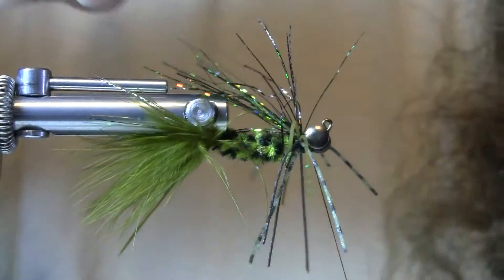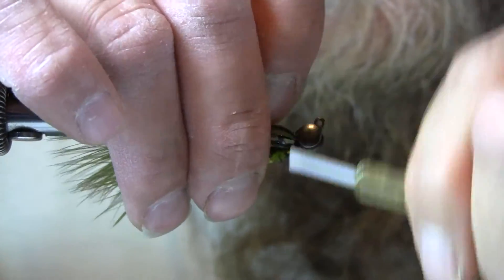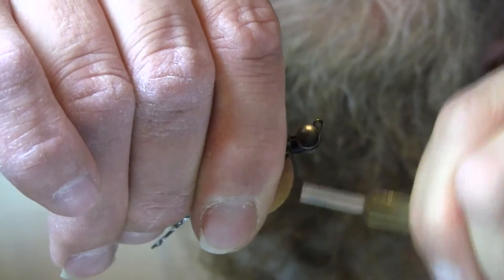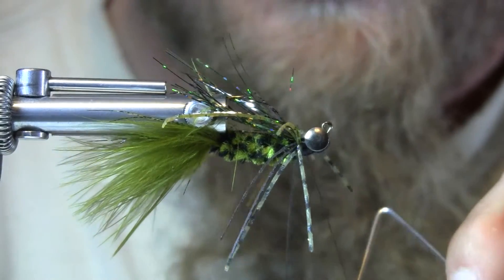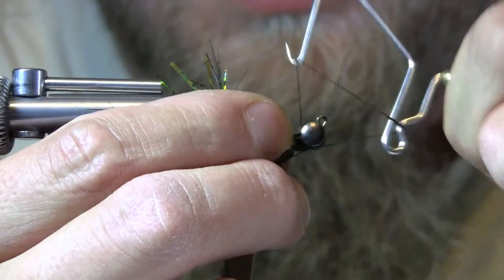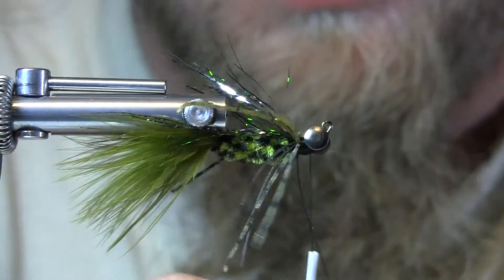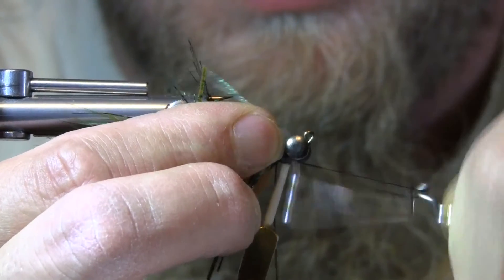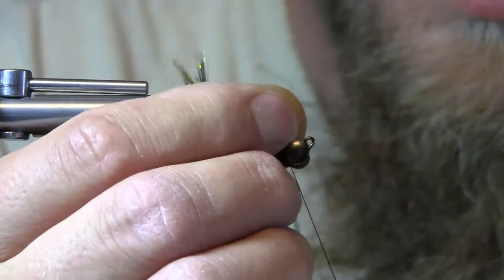There we go. Do like the color scheme — nice, decent-sized head behind there. Whip finish it three, four different times.